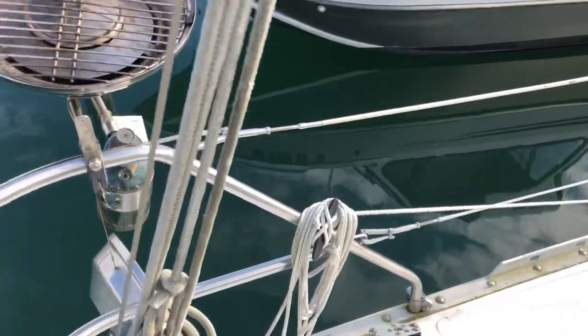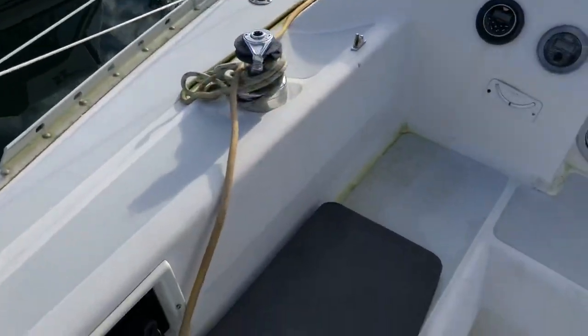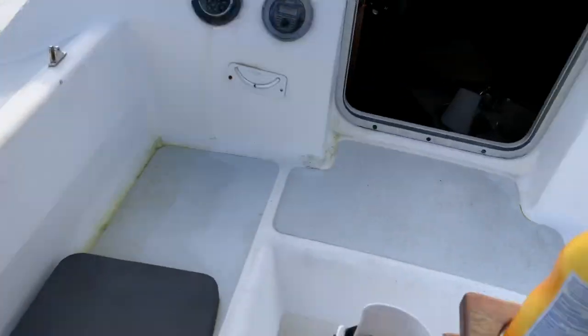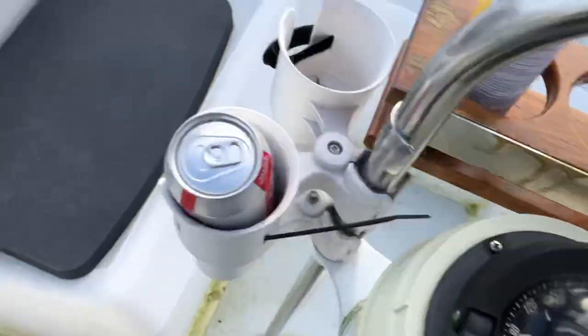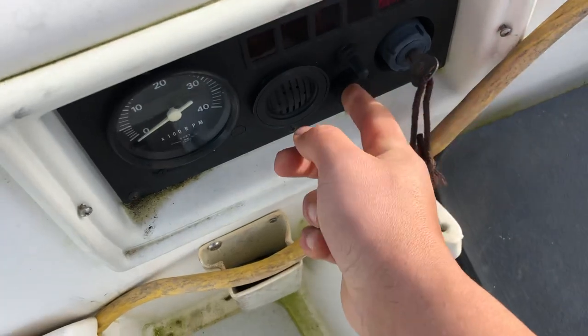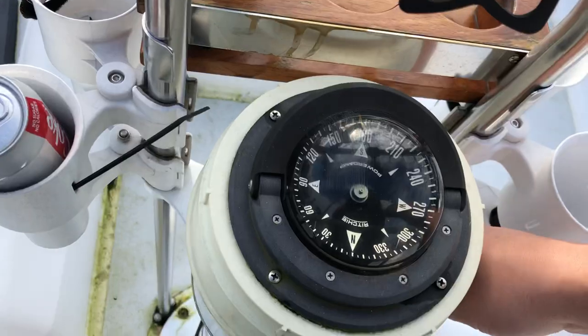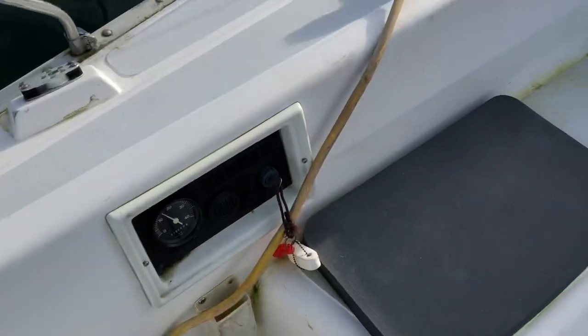There's your roller for the line. It does have a stove — just opened it up so you can see that it is clean and functional. We'll go ahead and fire up the boat just so you can see that it does indeed fire up.